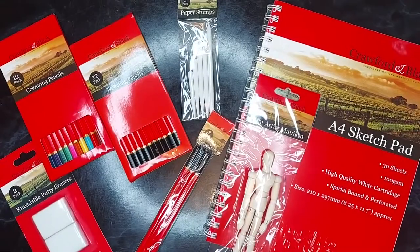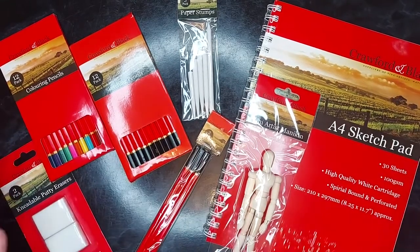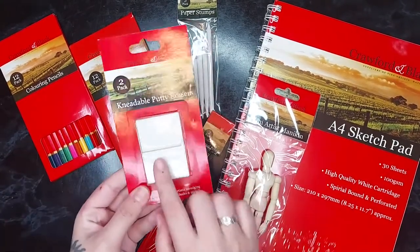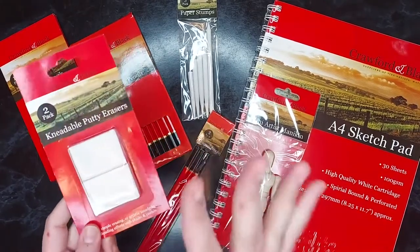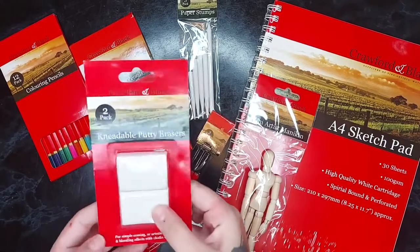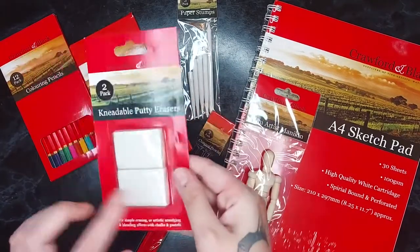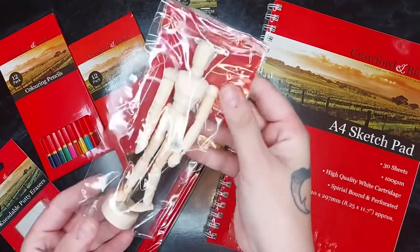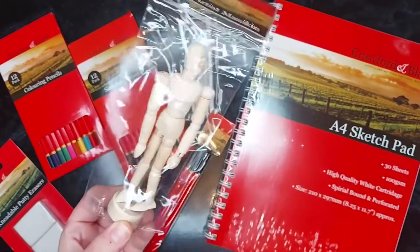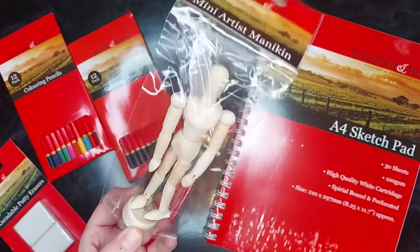So here's everything out of the packaging. Sorry about the glare from my ring light — I need to figure out how to use this area better. For 10 pounds, this is quite a decent bargain. I had some of these kneadable putty erasers in my basket already and I believe these are like three or four pounds for a two-pack, so that's nearly half your money straight away. The mini artist mannequin is one of those little poseable mannequins — I always wanted one of these as a kid.